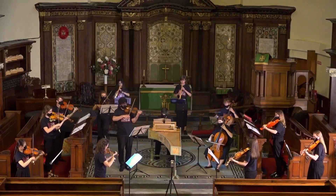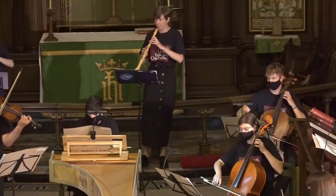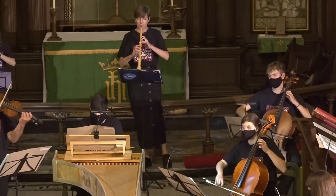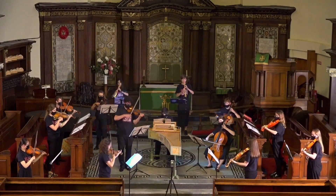The composers of the time would have known this, so they would have written a piece in, say, G minor knowing that it sounds really nice on a Baroque oboe and brings out a warmth that, when you play on a modern oboe, you have to kind of replicate — because the instrument doesn't do it by itself. So it's quite a quirky instrument; it can be a bit frustrating, because it does things you're not expecting if you come from the modern oboe and you have to get used to it, but it's really charming — it's lovely.